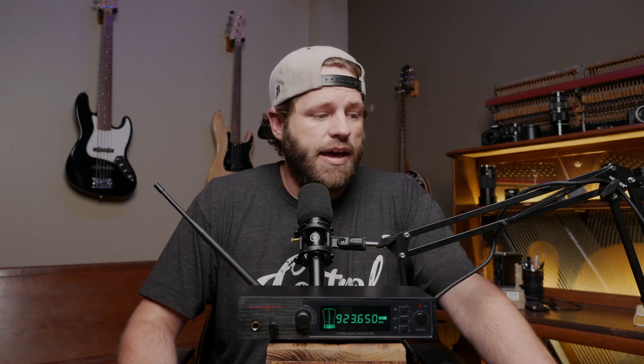So why would you choose this system? Well, you need wireless access to in-ear monitoring for your band or for you leading worship. Let me go over the positives of what I really like about this system.